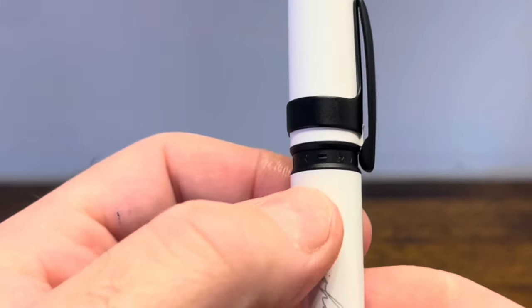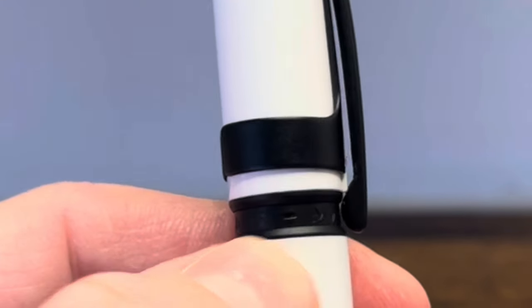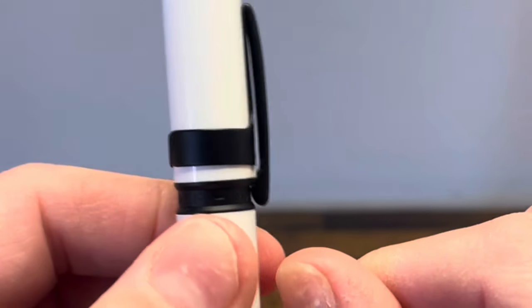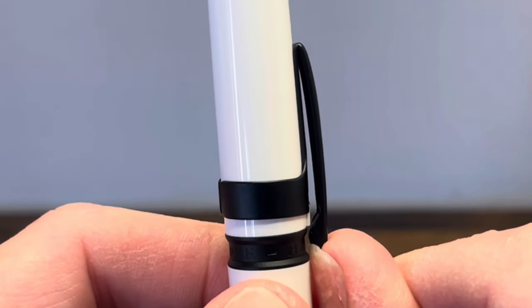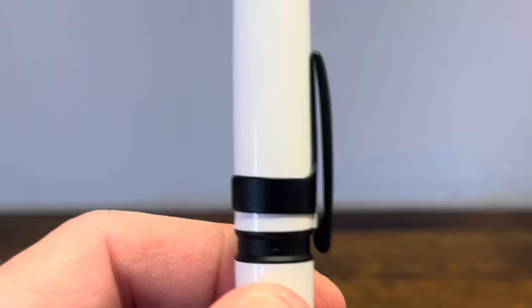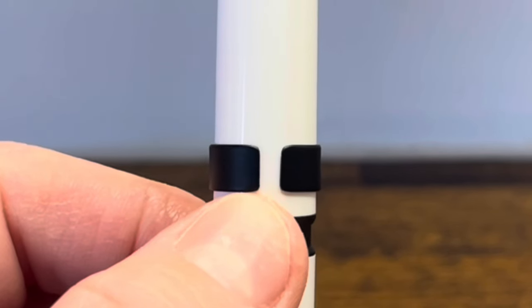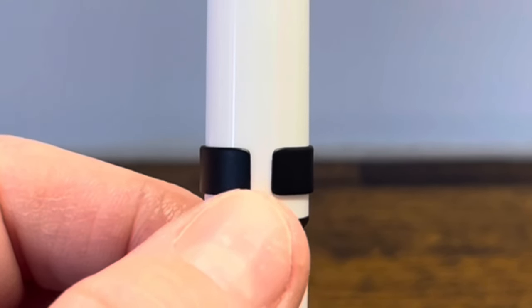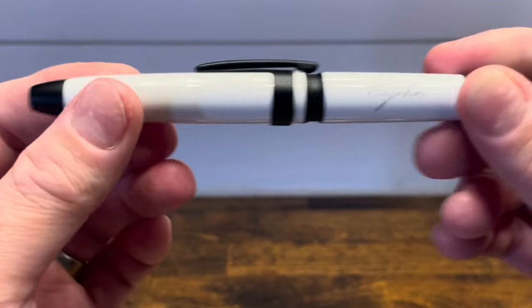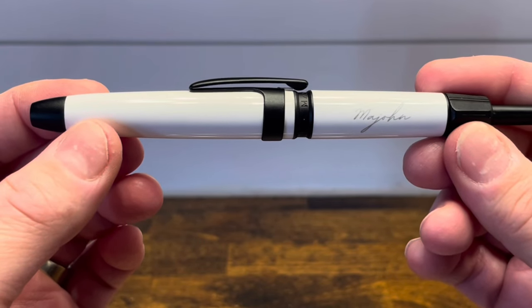We then have a recessed cap band which reads Mahjong, and inside this cap band we can see the tip of the clip, which is pretty difficult to get to, but when you are able to get underneath it, it is a functional clip that's quite springy. The clip is friction fit, and that tension break in the back not only helps hold the clip onto the pen, but also acts as a roll stop, so when you have the pen sitting on the table, it's nicely presented to you.